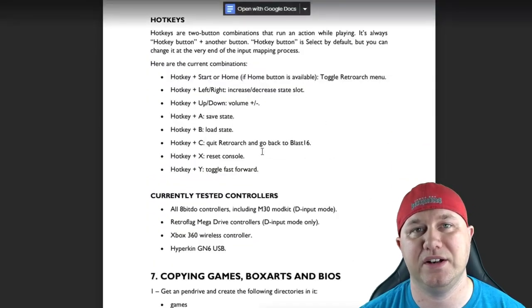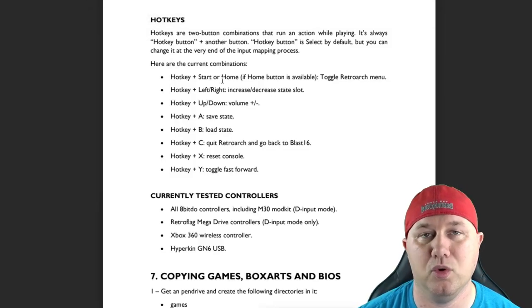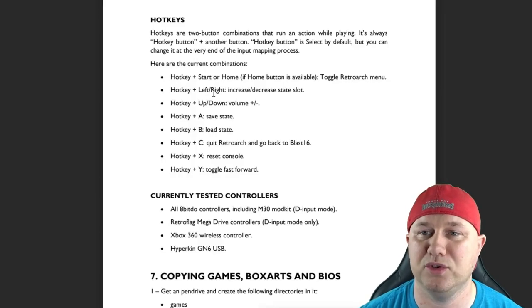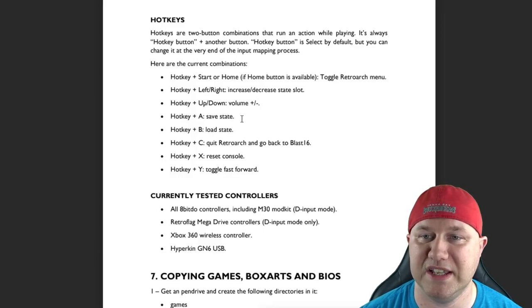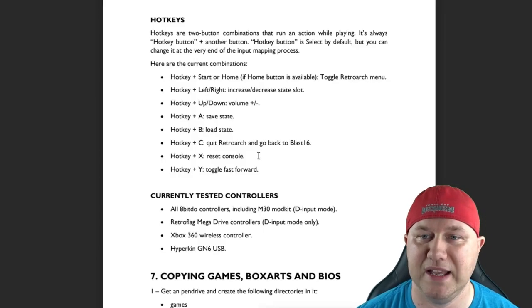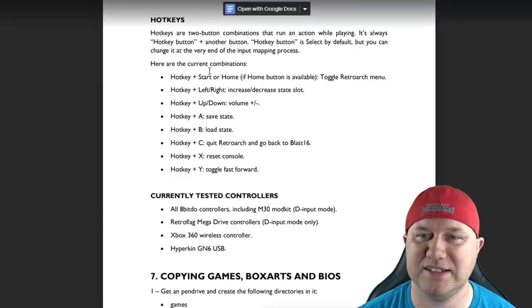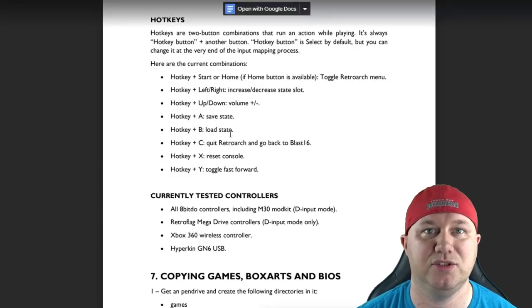The hotkeys section was very useful. Hitting hotkey and start — or start and select — takes you to the RetroArch menu. Left and right change the save slot. Up and down increase or decrease the volume. The A button saves, B loads, C returns you to the Blast 16 menu, X resets the console, and Y toggles fast forward. There aren't many combinations, so it's easy to remember.